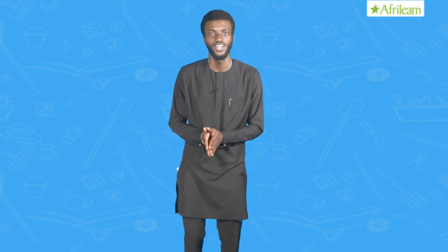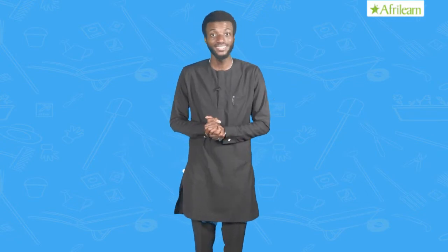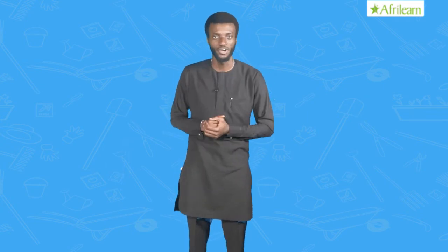Look at Fred in his farm — he's checking for weak seedlings and replanting seeds that have refused to germinate. What Fred did by removing weak seedlings is called thinning, and the replanting of seeds is called supplying. Thinning is therefore a post-planting operation which involves the removal of excess, weak, or not well-positioned seedlings.